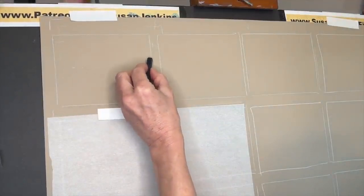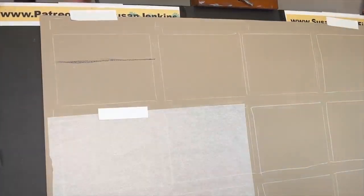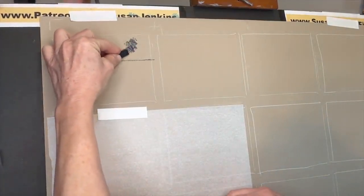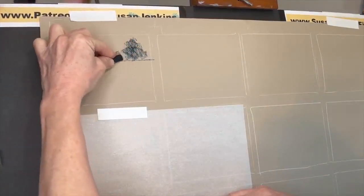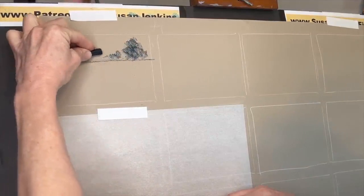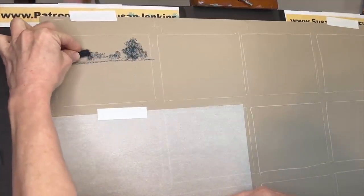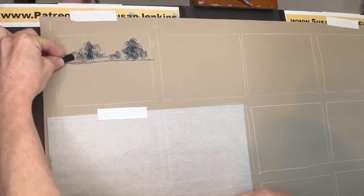I'll be using a combination of pastels as I go through these different examples, so just use what you have. By the way, this isn't medium exclusive — these same principles work for acrylic, oil painting, and sometimes watercolor, though with watercolor you have to apply them differently with respect to when you apply your lights and darks. But for most mediums these principles will be the same.